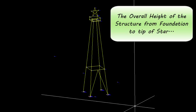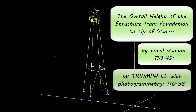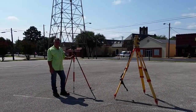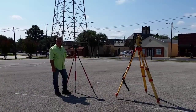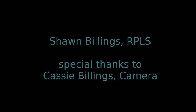Perhaps most impressive of all, the overall height of the structure from foundation to the tip of the star — by total station, determined to be 110.42 feet; by Triumph LS with photogrammetry, 110.38 feet. I probably won't be able to completely retire the total station just yet. But with the portability of the Triumph LS and the accuracy I'm able to achieve with the camera offset feature, I suspect the total station may stay in the truck a lot more. This has been a Tech Shorty by Sean Billings, RPLS. Thanks again to Cassie Billings.